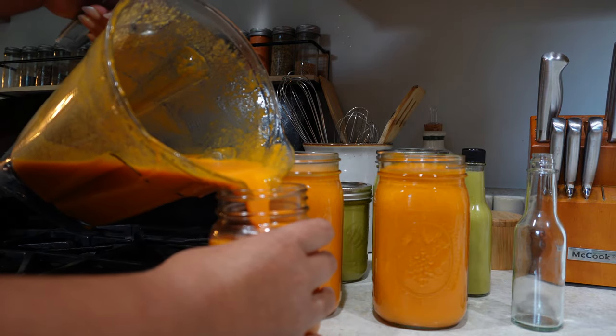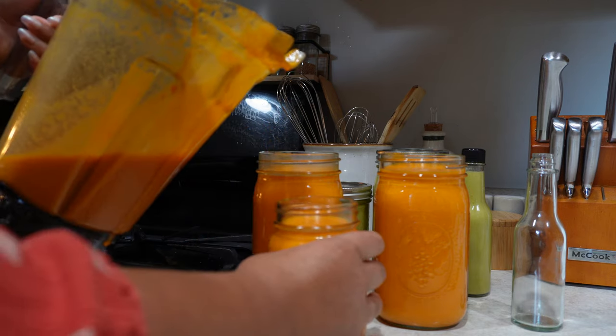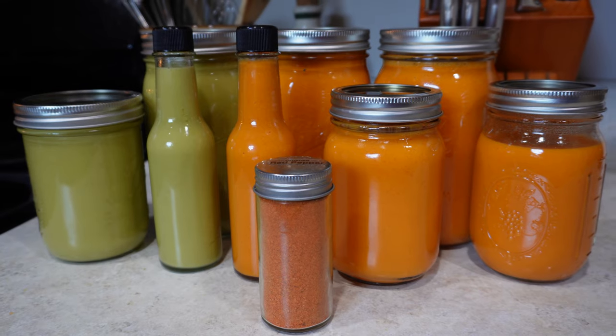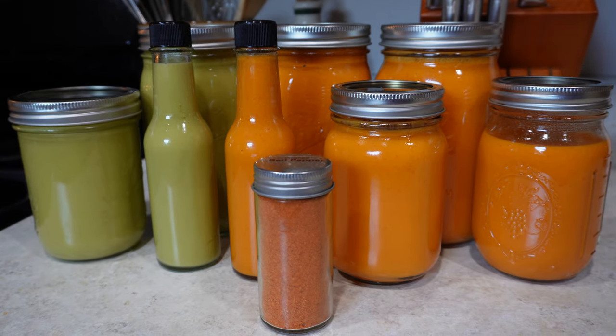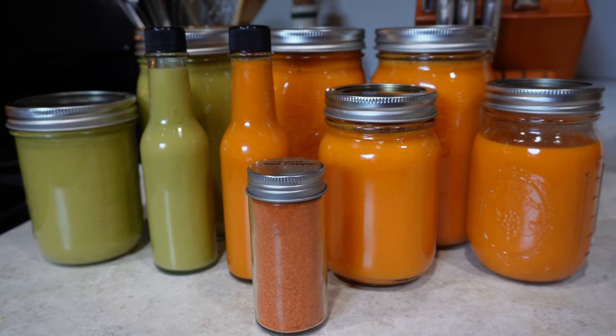This is a lot of hot sauce — I may actually need to give some away to friends and family. Look at this bounty we just made! I keep tasting this red sauce — or I guess orange sauce — because you know what it is? It's buffalo sauce. It tastes just like buffalo sauce. This is going to be so delicious with wings. I know what I'm making this weekend.